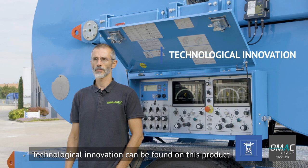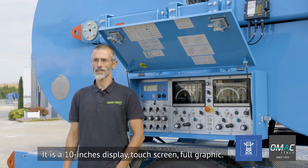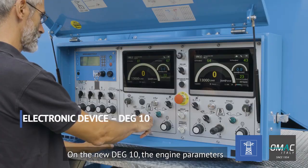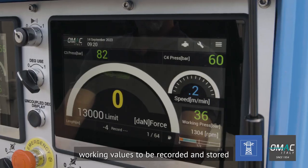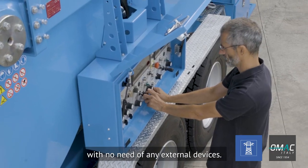Technological innovation can be found on this product with our new brand display. It is a 10-inch display, touchscreen, full graphic. On the new DAG-10, the engine parameters are always ready to be tracked and the standard onboard recording system allows working values to be recorded and stored in the internal memory, with no need of any external devices.